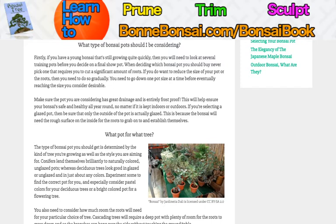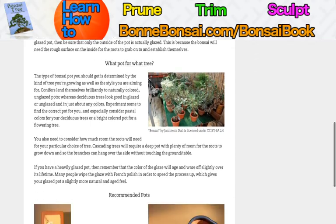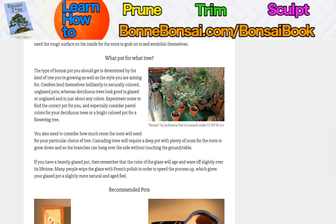What pot for what tree? The type of bonsai pot you should get is determined by the kind of tree you are growing as well as the style that you are aiming at. Conifers lend themselves brilliantly to naturally colored unglazed pots, whereas deciduous trees look good in glazed or unglazed and in just about any color. Experiment to find what works for you — consider pastel colors for your deciduous trees, or a brightly colored pot for your flowering tree.